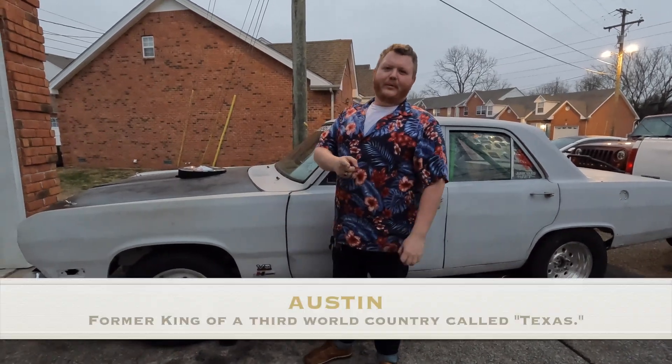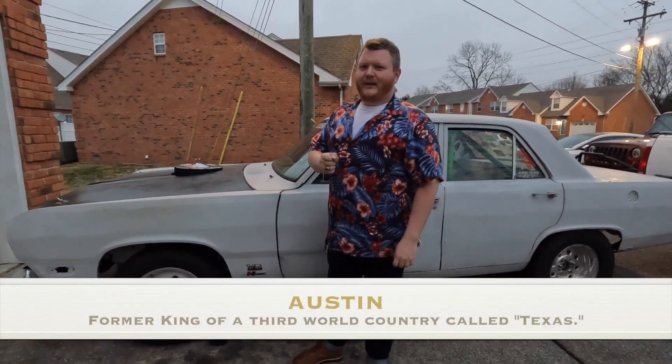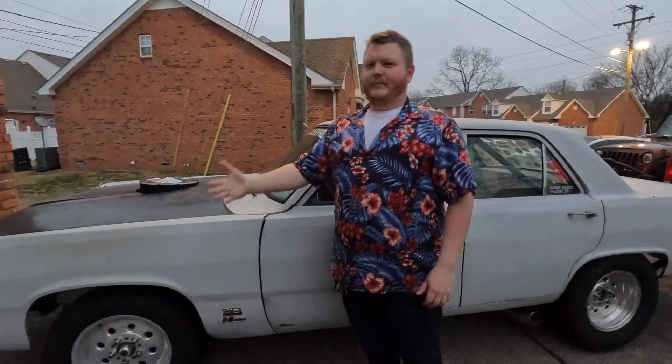Welcome to Daddy's Money Garage. Before we get into the subject of today's video, give me a minute to give a little bit of explanation.